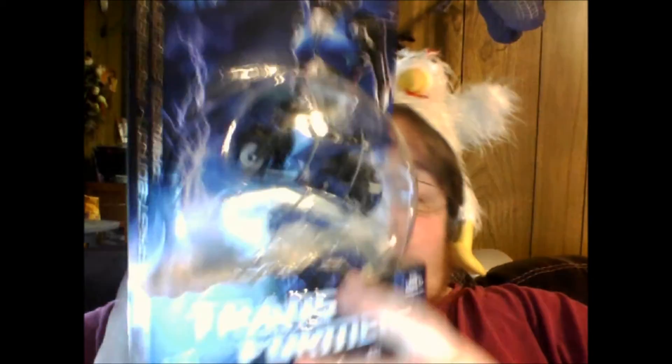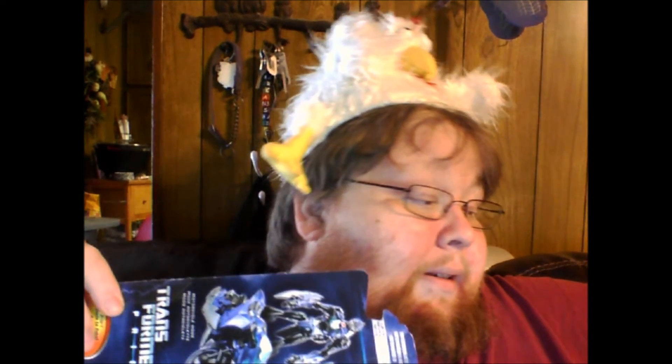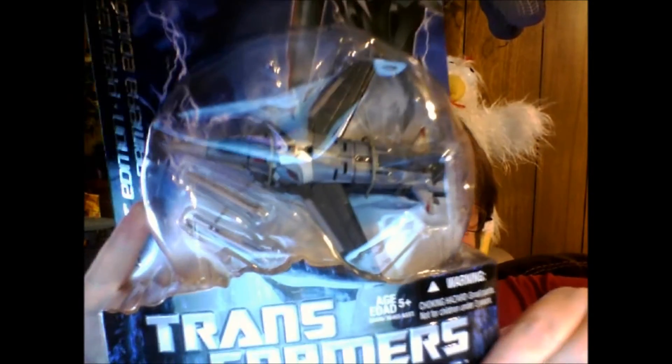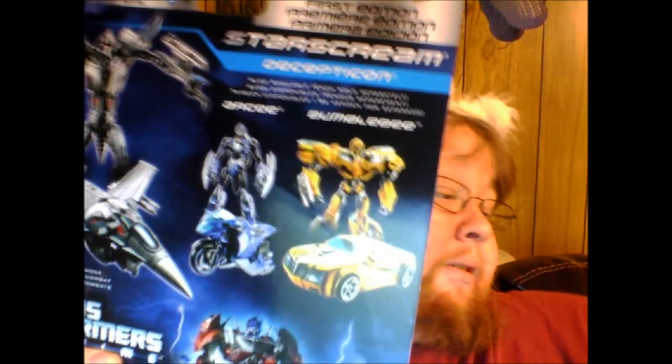What do we got here? RC — RC's pretty cool too. She looks awesome. And what do we got here? We got Starscream. Hell yes! Oh man, these are so cool, Ron. I can't say thank you enough. They're awesome. Yeah, they really are cool.